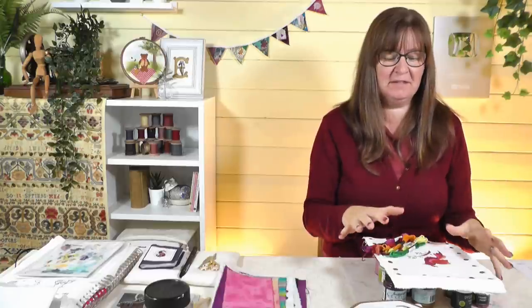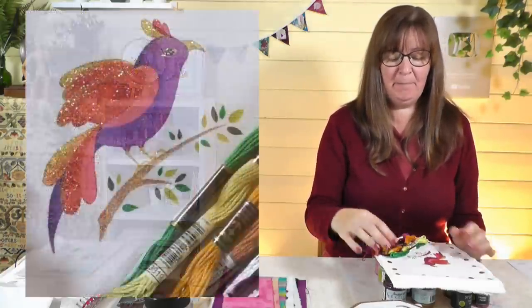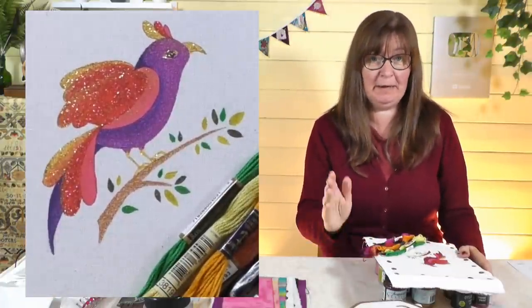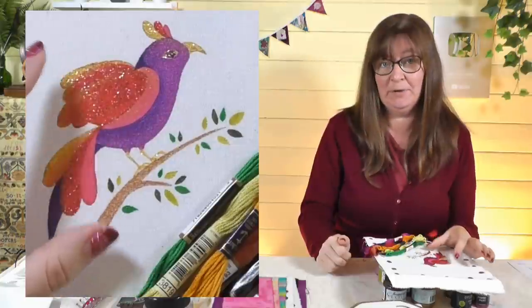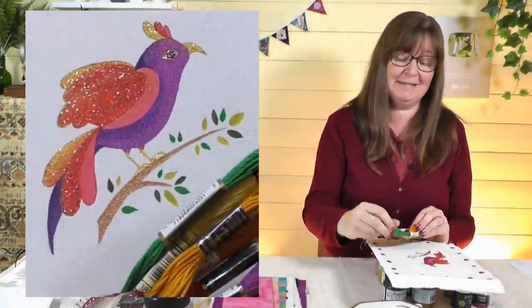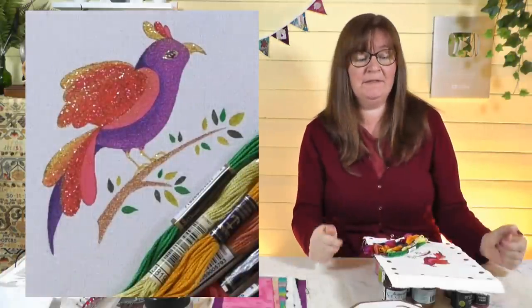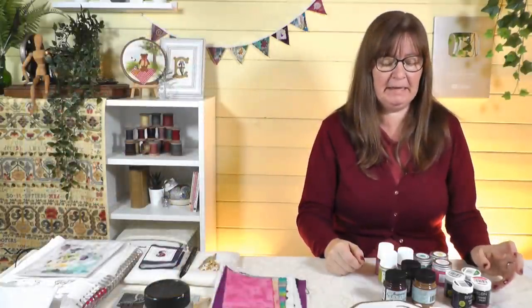The idea of this video is to show you some fabric paints and what they can do. I've made this little bird project, and there's a free download coming for you as well. I'll show you how I painted this bird using fabric paints — I pulled some threads out too — and we'll see what it's like to stitch on fabric that's been painted.